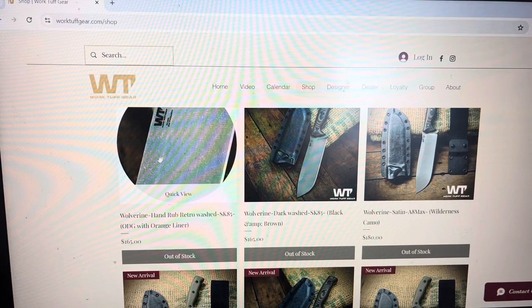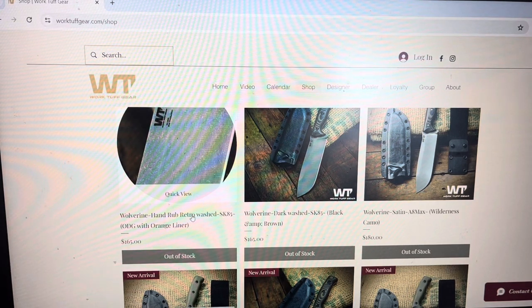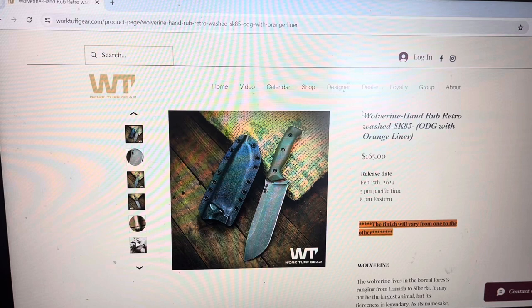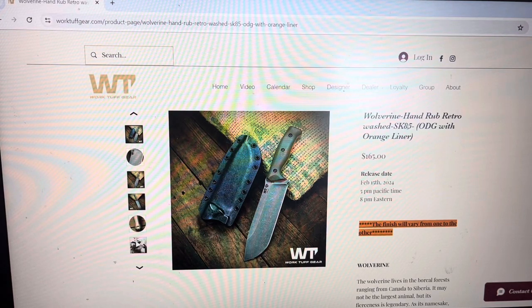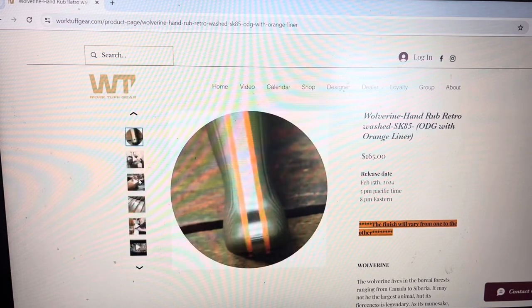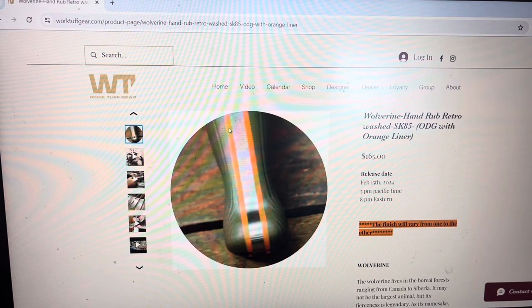So here we got the first one: the Wolverine Hand Rub Retro Washed with OD Green and Orange liners. That one is available in SK85 steel with an oxide finish to make it a bit more stain resistant. I like the combination of the OD Green and the Orange liners. You got a zoom here on the finish — looks like some kind of stonewash finish. Pretty nice. Some more views of the liners here. Super nice.